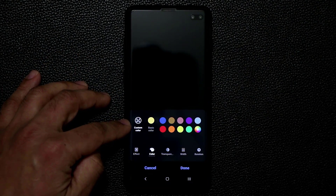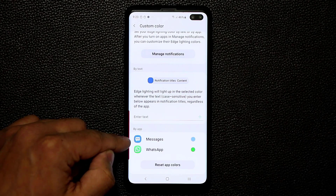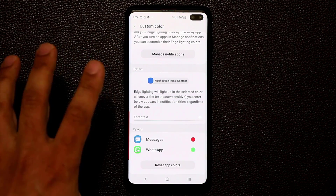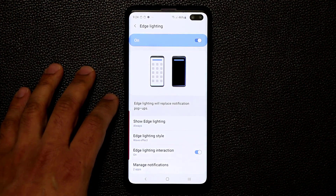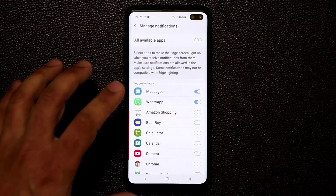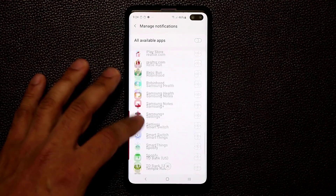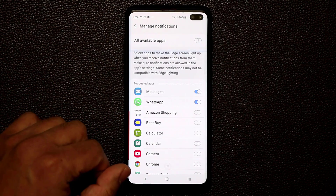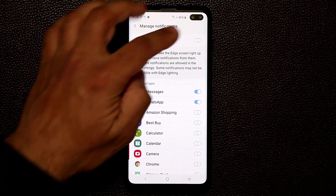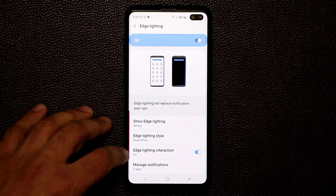There's also a custom color option that many people haven't noticed. You can assign a specific edge lighting color per app — for example, red for the Messages app and green for WhatsApp. Once done, go down to Manage Notifications and enable all the apps you want the edge lighting effect to apply to, such as Messages and WhatsApp. You can enable or disable them all at once.